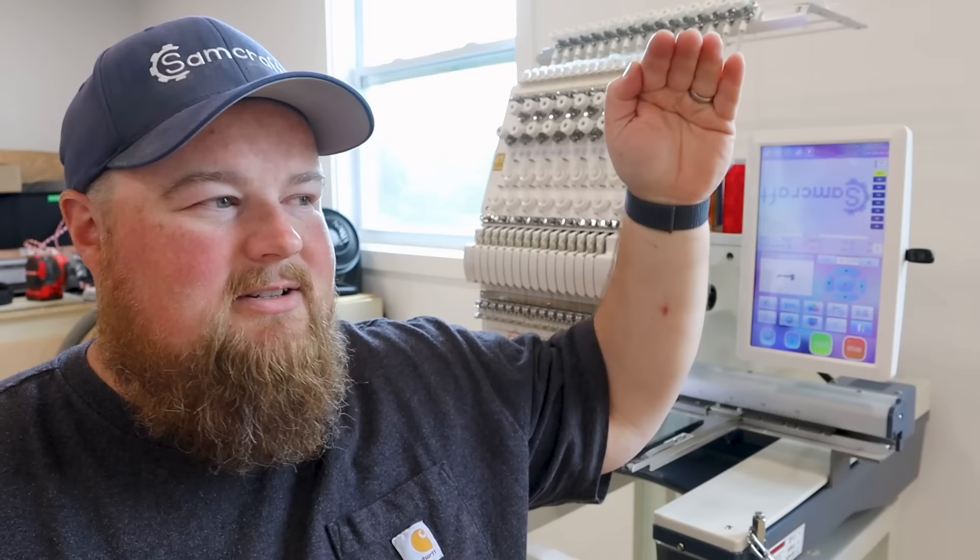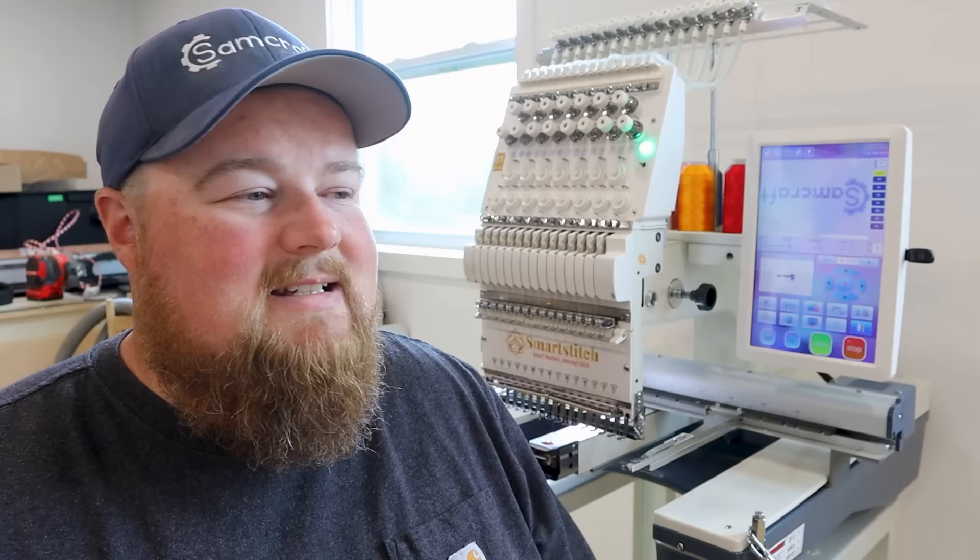Samcraft is now in the world of embroidering and this is going to be amazing — not only for the channel and the diversification of content, but for my own personal small businesses to be able to offer embroidered products. It's just to another level. I'm so excited for this. So without further ado, let's jump into it.